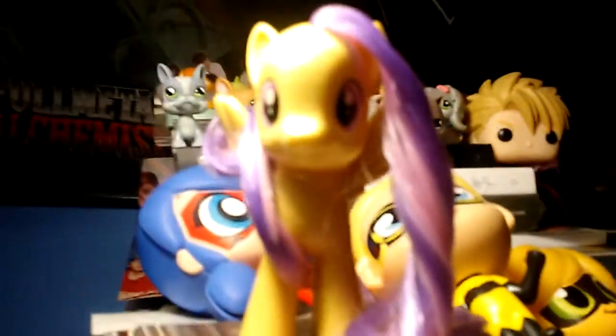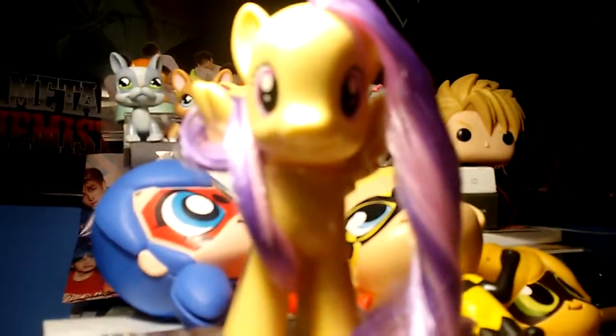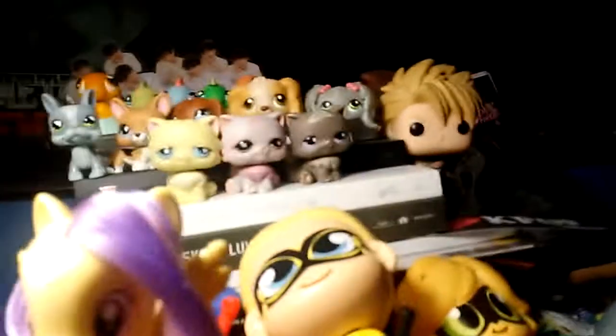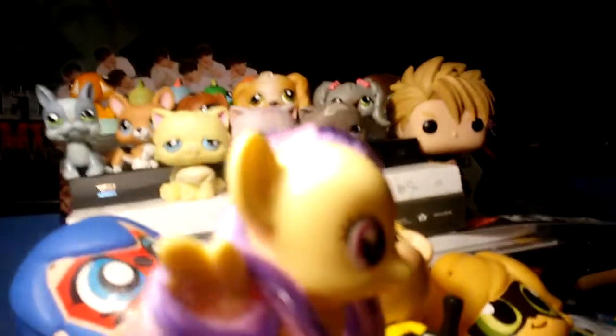Hi everyone, I'm back with my showing of Sunny Rays. Remember when I did my recent flea market haul where I got a damaged Sunny Rays where her wing had a half-chewed part from a dog or something?